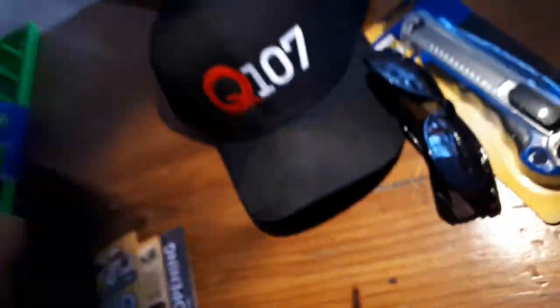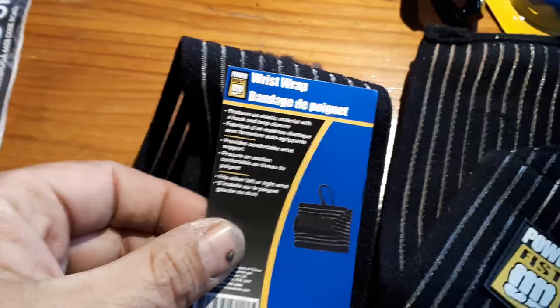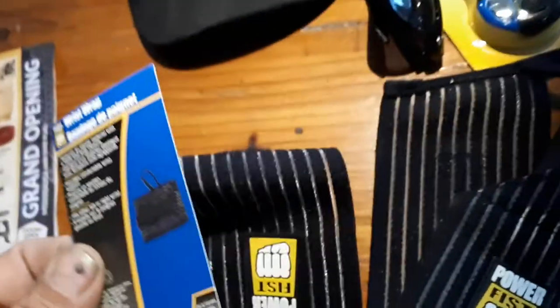A couple of the items I grabbed from the scratch and dent sale: wrist supports, which are actually garbage — I spent three bucks on them. I got a couple of pitchforks for a buddy of mine, and I grabbed a couple of shovel handles and a broom adapter.